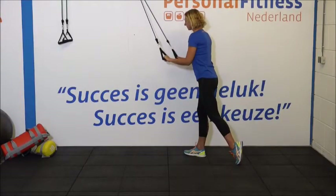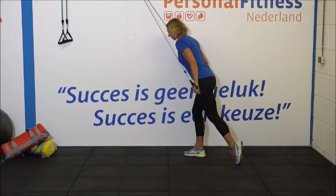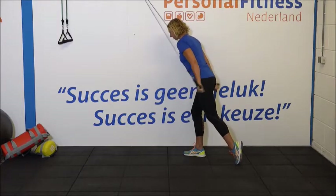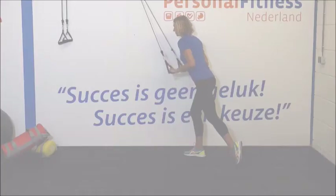We gaan beginnen met de eerste set. 1, 2, 3. Houd je ellebogen goed in de zij. Schrik je helemaal uit. 6, 7. Borstkas op. Houd vol. 10, 11 en 12. Heel goed.